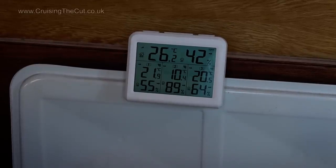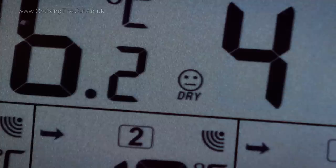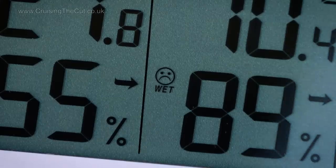But this beauty is four temperature sensors in one gadget. Look at all that info. The main display, that top line, is the temperature on the left and relative humidity — the percentage on the right — in the room where the screen itself has been put, in this case the saloon of the boat. It also shows little icons for whether the humidity level would be considered too dry, comfortable or too damp, with smiley faces to indicate the level.